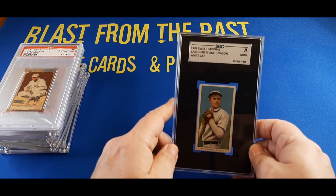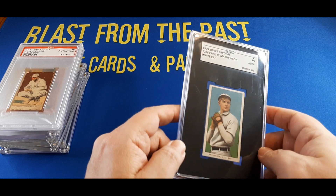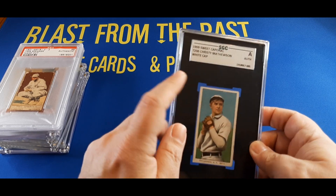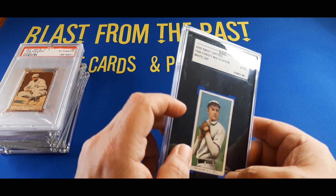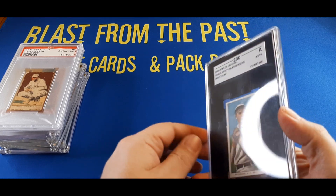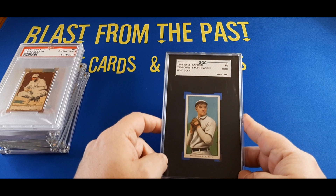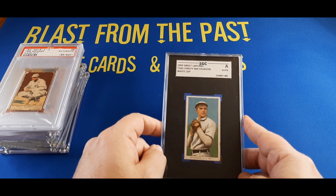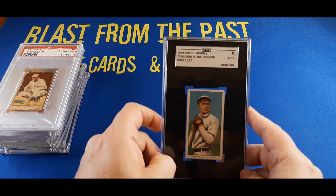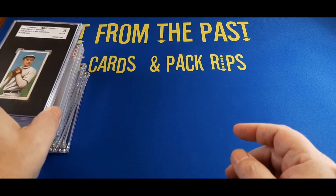Speaking of the T206 — this is actually a 1909 Sweet Caporal T206 card of Christy Mathewson, authenticated by SGC. This is the white cap version. The card, as you can see, is in what I consider a pretty pristine shape. There is a very minor crease, three of the four corners look sharp, and there's a little fuzziness on one bottom corner. The back looks really sharp with just a little smudge mark. For a card this old and in this great a shape, with at least an SGC authentication, I could not pass it up — maybe $200 to $250, I really can't remember. Christy Mathewson is one of the best pitchers of all time, and I own one of his cards.